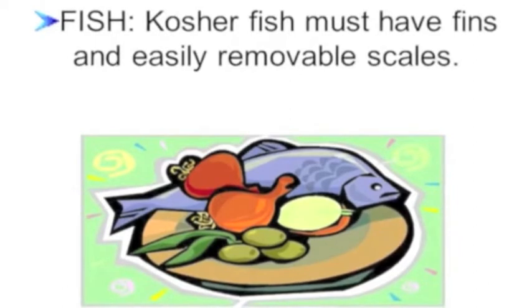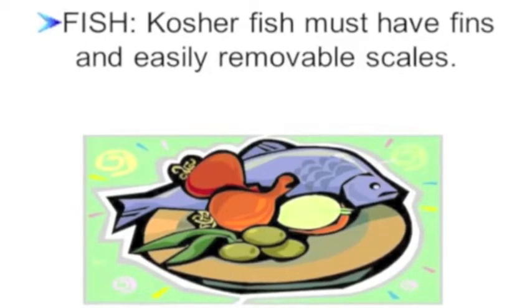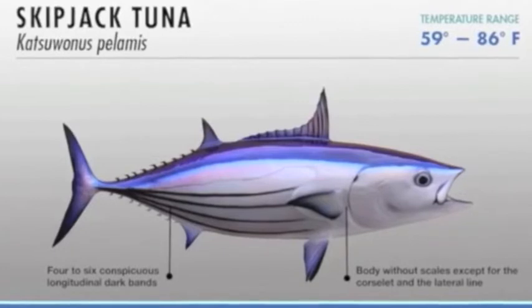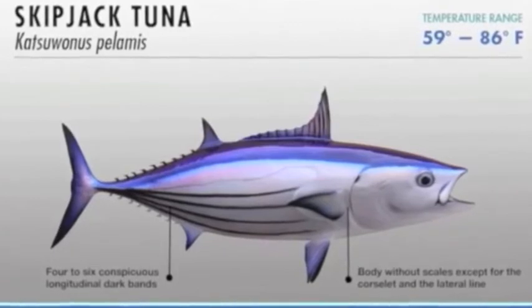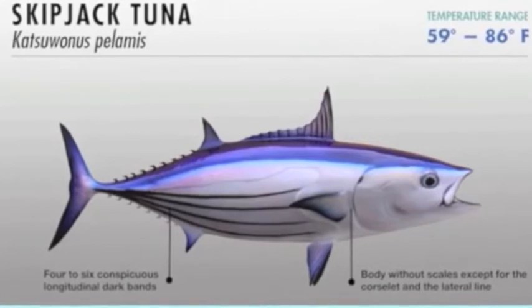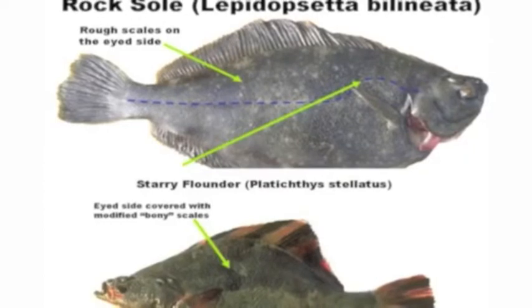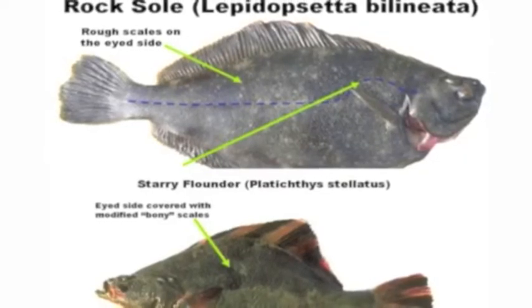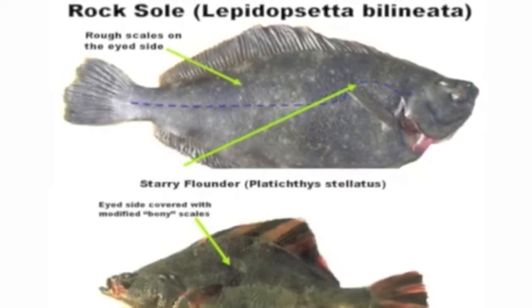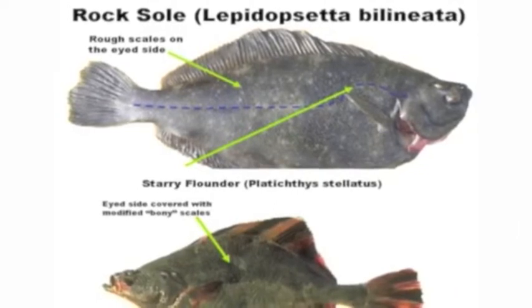Scales that shed and regrow remove parasites from fish which may temporarily latch onto their scales. Tunas and other scombrid fish have rudimentary, undeveloped, non-overlapping scales embedded under the surface of their skin. Flatfishes have scales embedded in their topside rough skin that can only be removed with a knife, and deeply embedded, non-overlapping scales underneath the surface of their skin on their bottom-side smooth bodies.